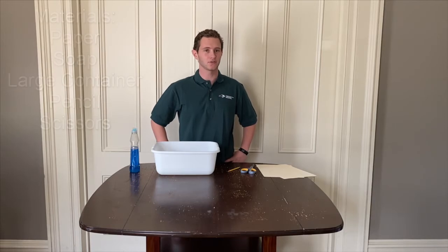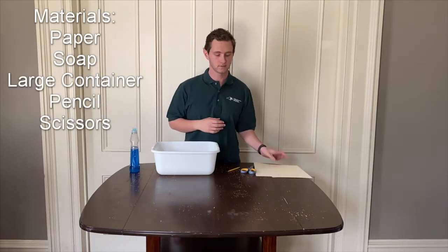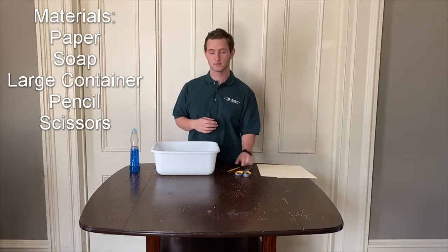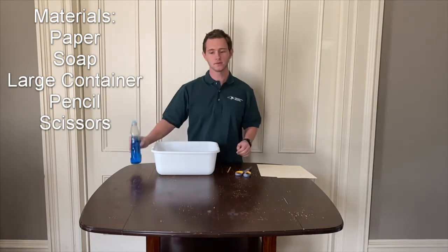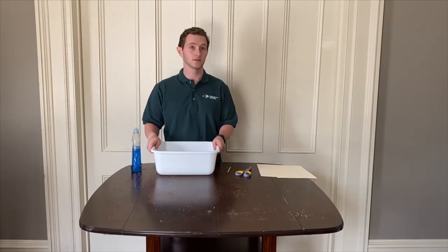Before we get started, you're going to need to gather a few things: some cardstock or construction paper, scissors, a pencil, liquid soap, and a large container with about two to three inches of water in the bottom.